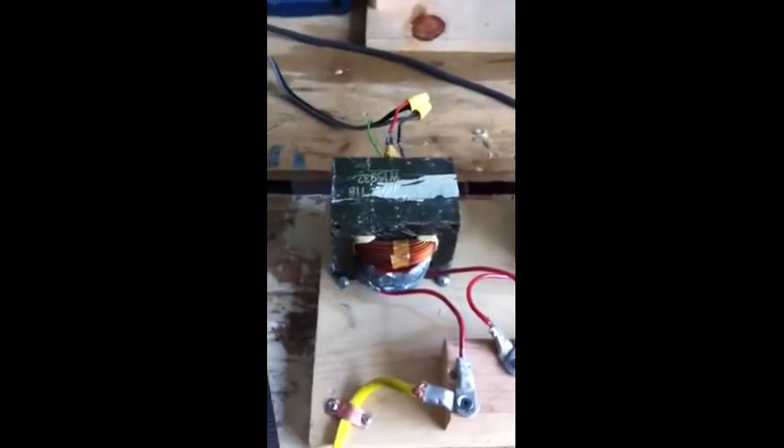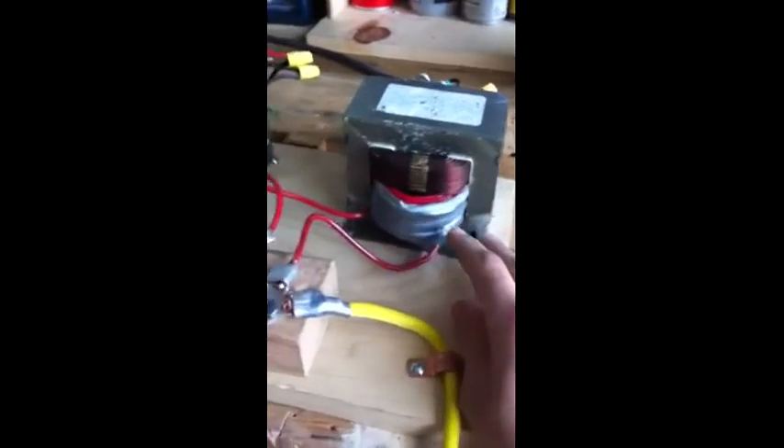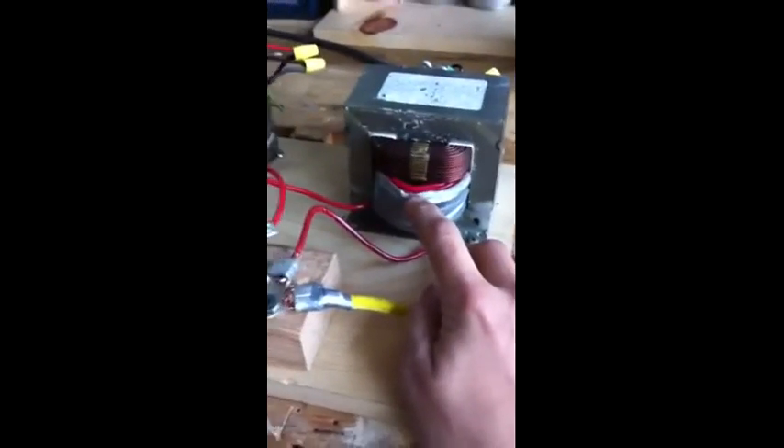This is a project I've been working on for a while. It's a stick welder, constructed using two microwave oven transformers. I removed the secondary coils, kept the primaries, and rewound the secondaries with 20 to 25 turns or so of 10 gauge solid copper wire.